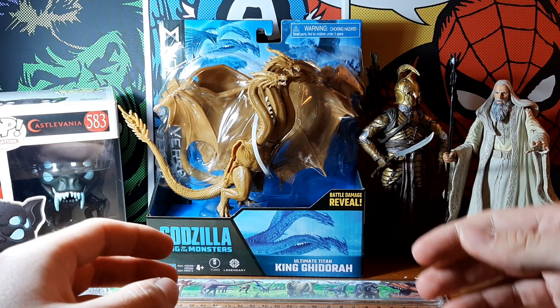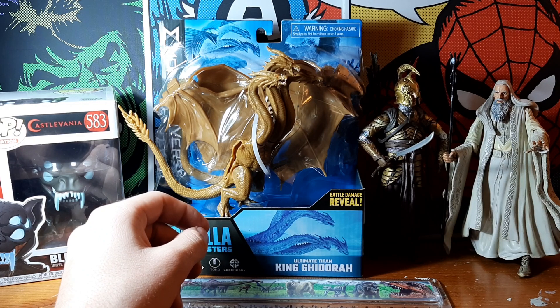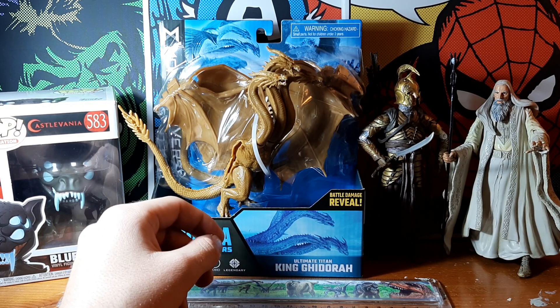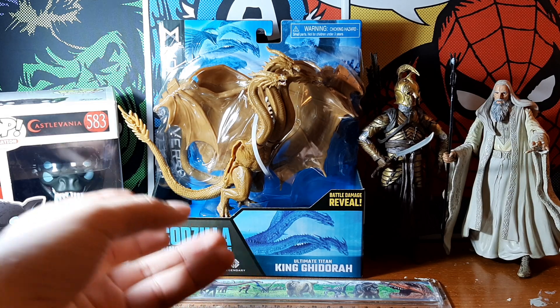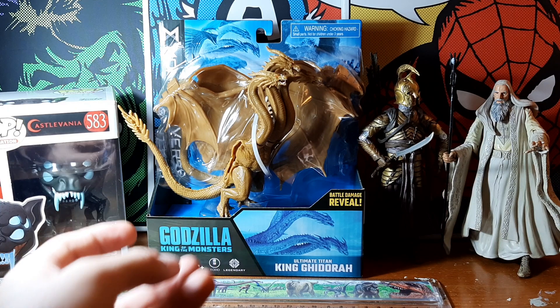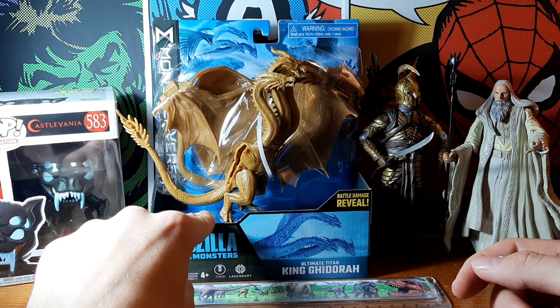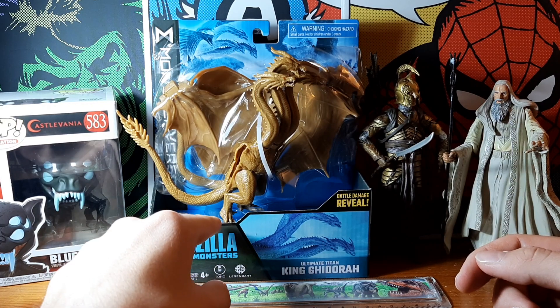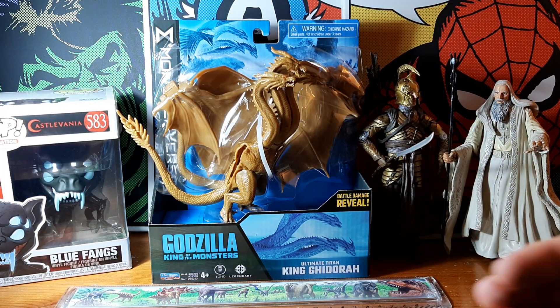So he's been around for a long time. His first appearance was in the 60s films — I think 1964 was his first appearance. And one of the benefits of CGI in the most recent films is you can have a more inhuman design for King Ghidorah, in the sense that his legs are a lot more animalistic, a lot more bird-like or dinosaur-like than the straight human legs of when it was a person in a suit.